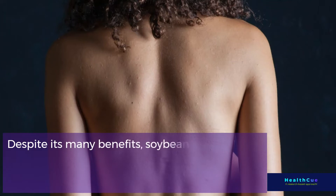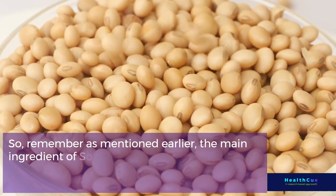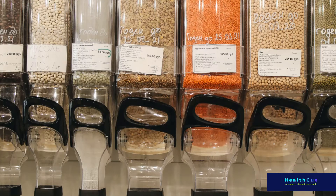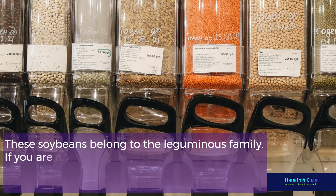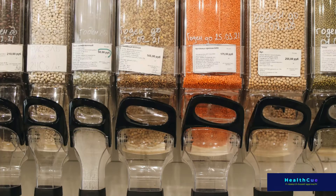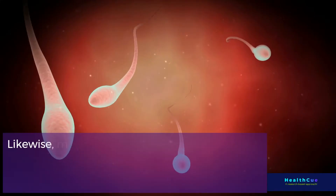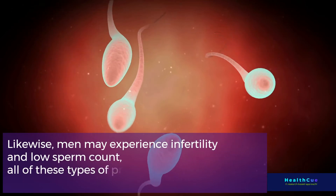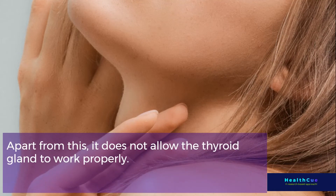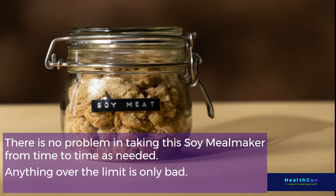Despite its many benefits, soybeans can be harmful if consumed in excess. The main ingredient of Soy Meal Maker is soybeans, so always check how much you eat. Soybeans belong to the leguminous family — if you are allergic to pulse-based food or products, it is better to avoid Soy Meal Maker. Consuming too much soy-based food regularly can cause hormonal changes in the body. Men may experience infertility and low sperm count. It can also prevent the thyroid gland from working properly. There is no problem taking Soy Meal Maker from time to time as needed — anything over the limit is only bad.